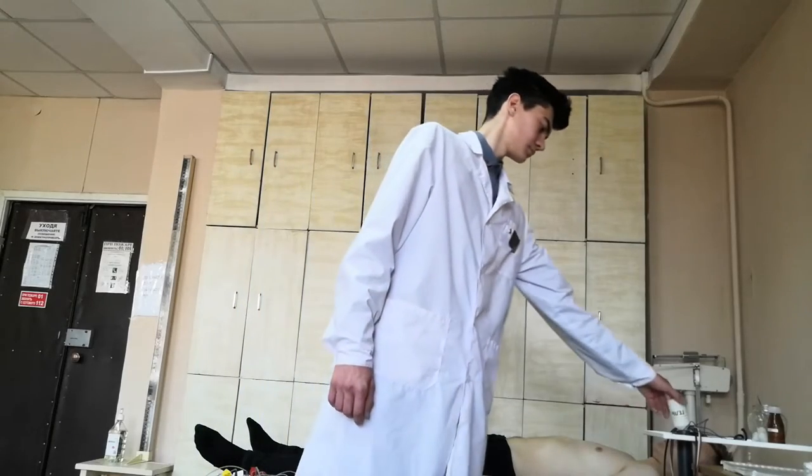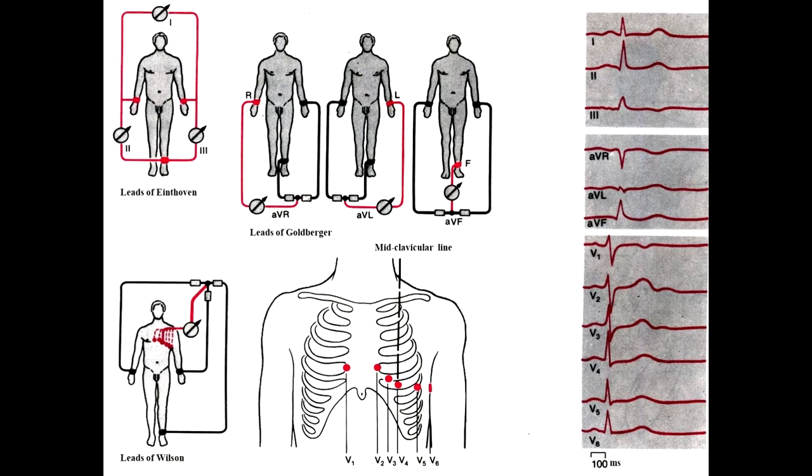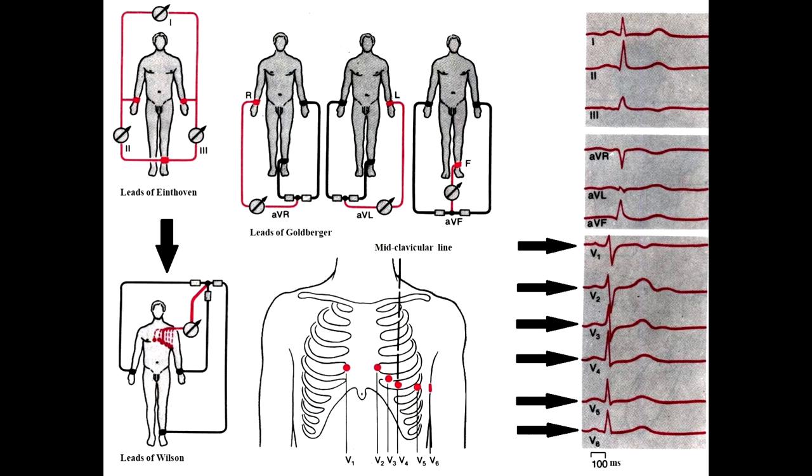We start by applying electrodes. When we apply electrodes, to improve contact with the skin it is necessary to use a gel. We record 12 leads: 3 standard, 3 reinforced, and 6 chest leads.